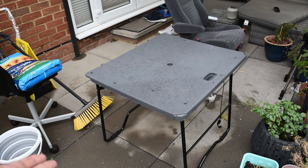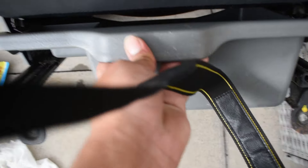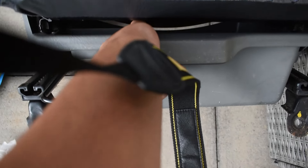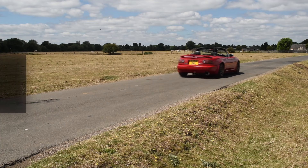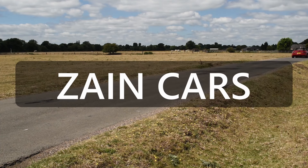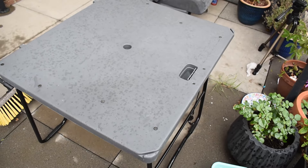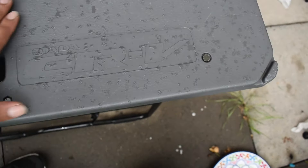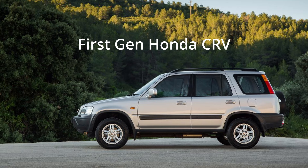Well, I came back from a scrapyard and I bought too many things. So this table is from a CRV — yeah, and it's from the earlier ones, the first-gen ones I think they are.